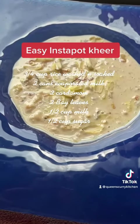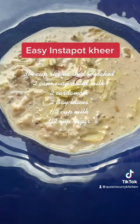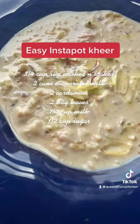Some people also like to add rose syrup to the top of their kheer. You can serve this chilled or warm — it's totally up to you.